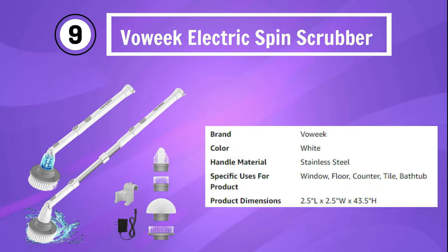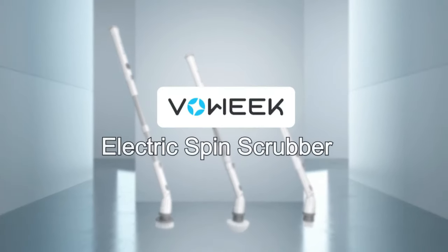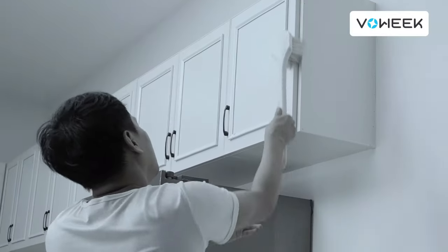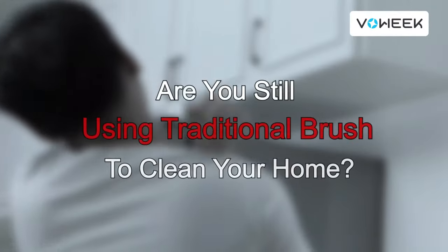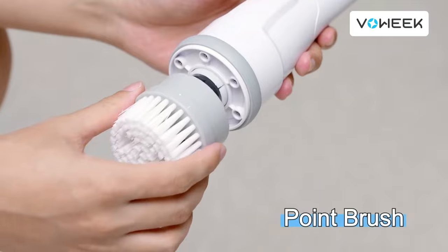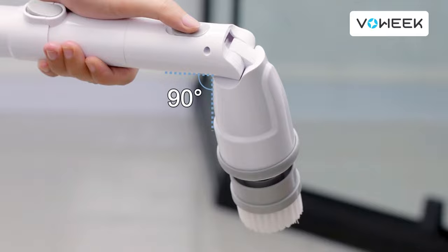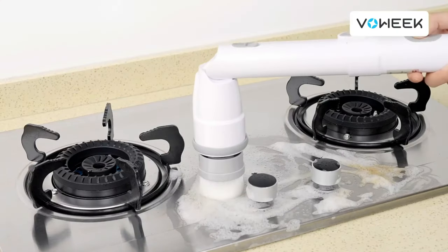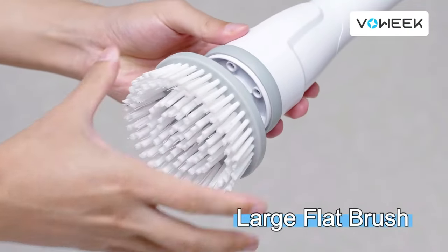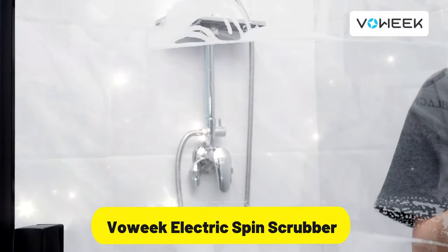Number 9: Valic Electric Spin Scrubber. The Valic Electric Spin Scrubber is the ultimate cordless cleaning brush that will revolutionize the way you clean your bathroom. This powerful and efficient scrubber is designed to tackle tough dirt and grime on various surfaces, including bathroom tiles, tubs, and floors, with ease and precision. The Valic Electric Spin Scrubber comes with an adjustable extension arm, providing you with the versatility to reach high or low areas without straining your back. Say goodbye to bending and stretching during your cleaning sessions. Equipped with four replaceable cleaning heads, this scrubber offers different brush options to suit various cleaning tasks.